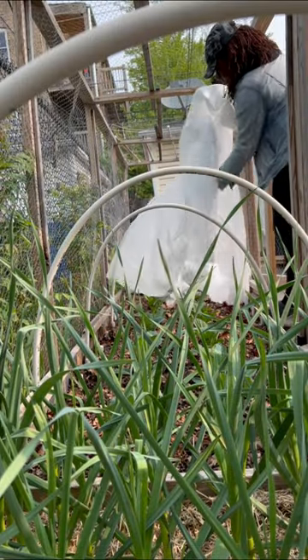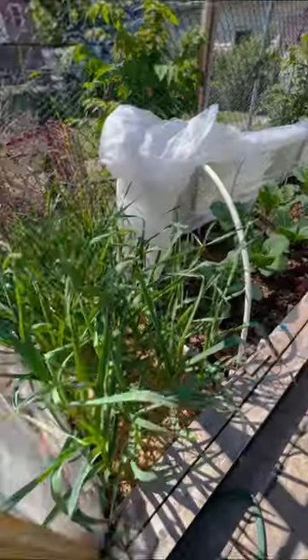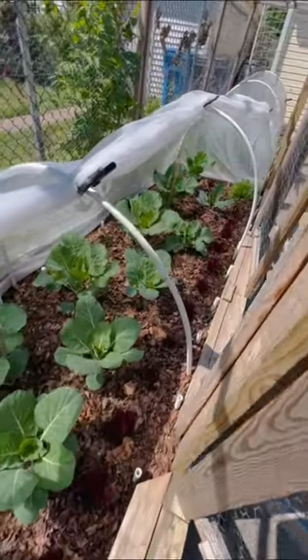For pest management, I've been using cover to help prevent the biggest pests for my greens, which is the cabbage moth, from getting to the greens and laying eggs that lead to the worms that gnaw away at your greens.